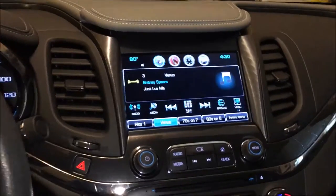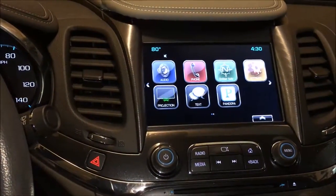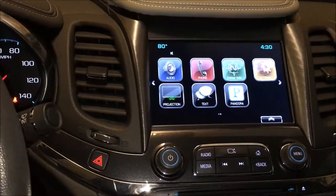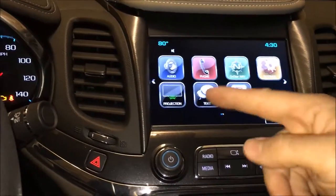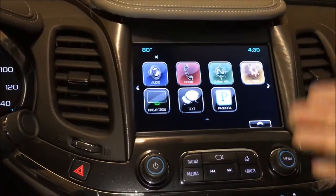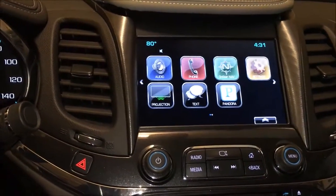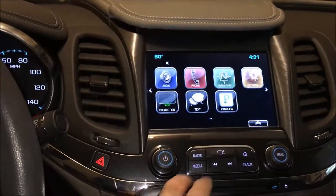I can't show you CarPlay because as soon as I plug it in it's going to stop my video, but it works great. It pops up right here as soon as you plug CarPlay in and you get Apple Maps, TuneIn Radio, Pandora, Spotify, and a couple other things. It's pretty nicely integrated — you can pop in and out, go back to this screen or back to CarPlay easily. It picks up your text messages and allows you to do Siri dictation, really allows you to use Siri for anything you'd normally do on the car.